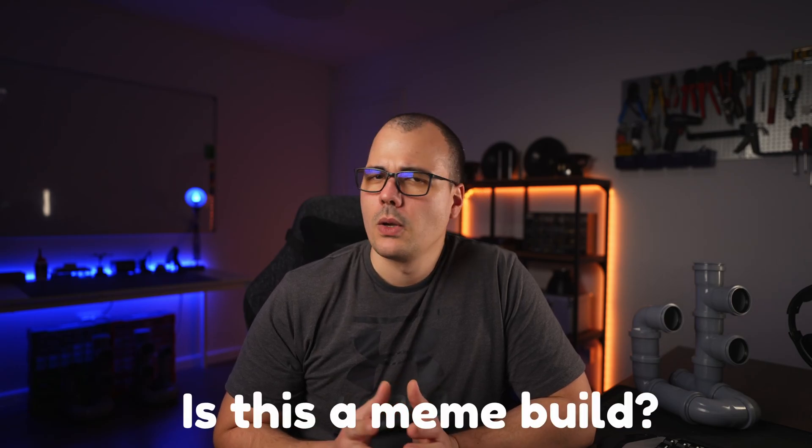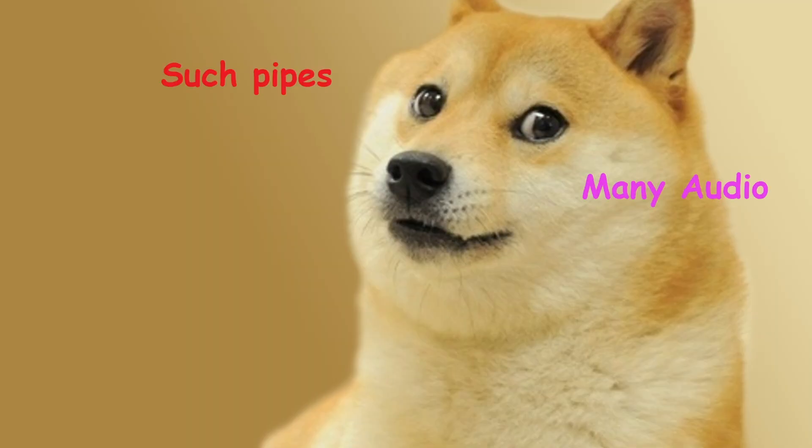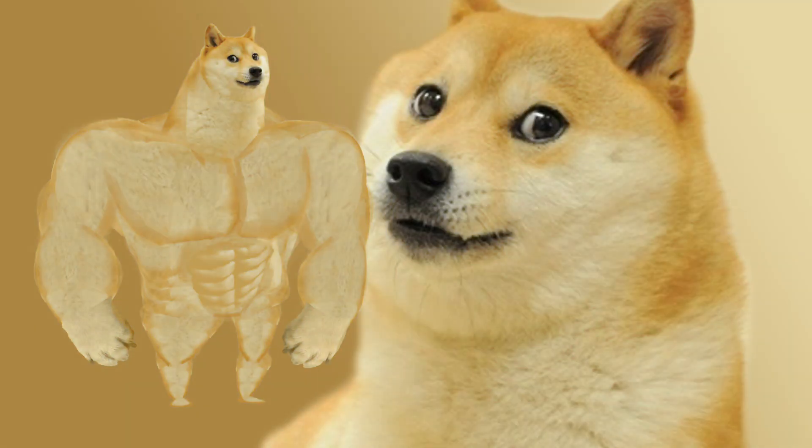The pipes I'm using are 3 inches and 2 inches in size and that should be standard anywhere. The fact that you will have a harder time fitting them together is not my problem. Is this a meme build? Well, yeah. However, this doesn't mean that we're not going to try to make it sound as best as it can. Not just cool looking, but sounding good is a close second priority.